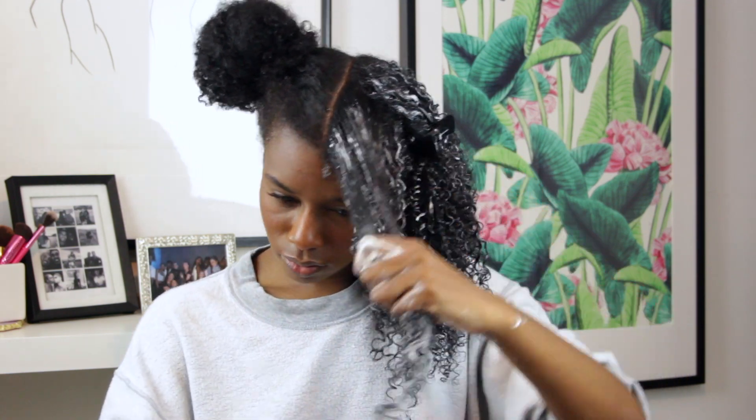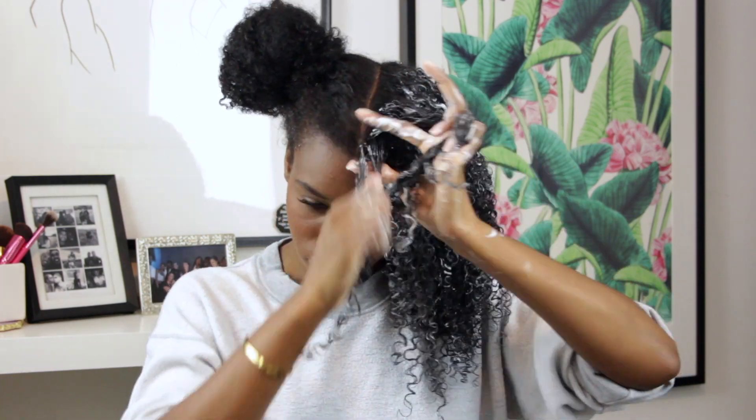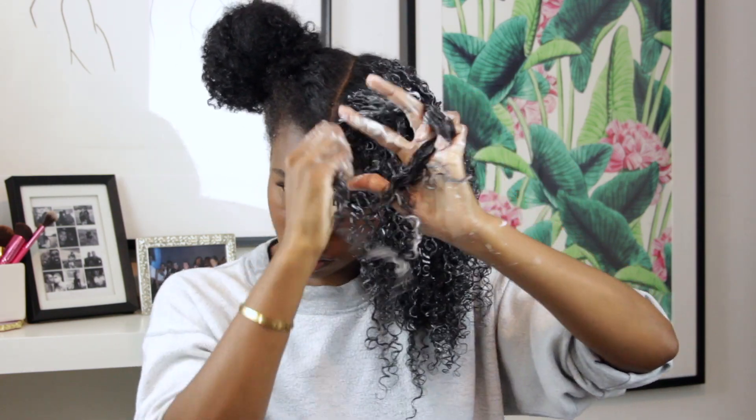As you can see, I'm very heavy-handed with the product — I love product. I feel like it helps my hair last longer and reduces frizz, which is why I put so much on.